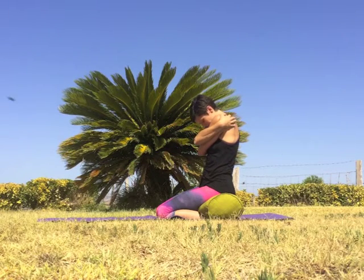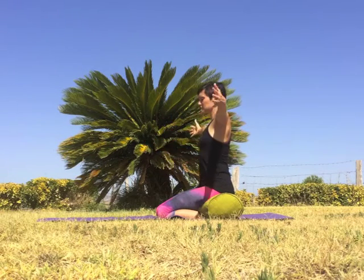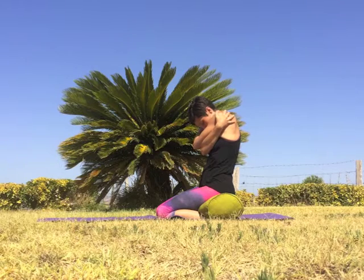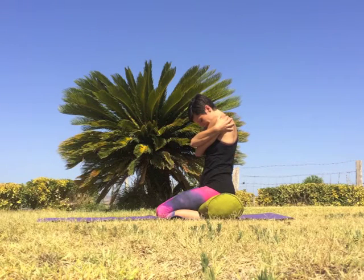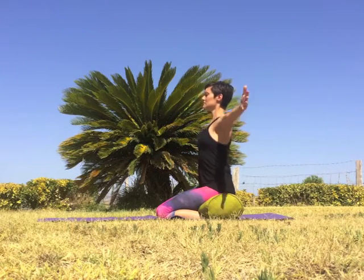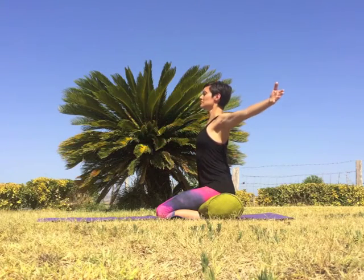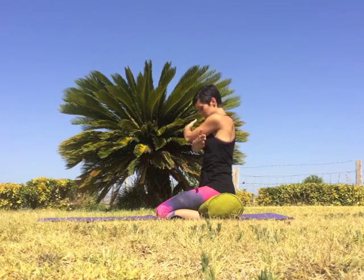As you exhale, cross the left elbow under the right like you're giving yourself a hug and tuck your chin to the chest. Inhale, open the arms back to a T shape. Exhale, cross the arms the other way like you're giving yourself a hug and lower the chin to the chest. Inhale open the arms back to a T. Continue crossing the arms — left arm under right, then right arm under left — with each exhale, hugging inward.